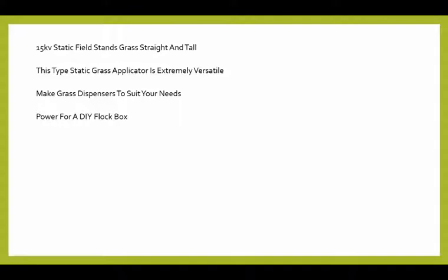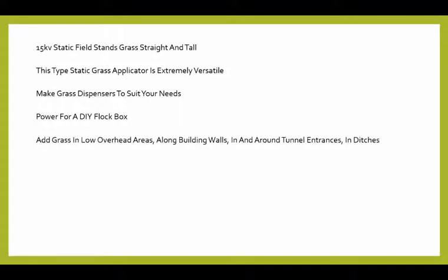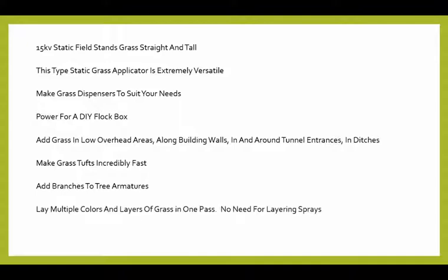You can use this as power for a DIY flock box — you'll see that operating later in this video. You can add grass in low overhead areas, along building walls, in and around tunnel entrances, and in ditches. You can make grass tufts incredibly fast. You can add branches to tree armatures, wire or plastic. This is a powerful unit — you can lay multiple colors and layers of grass in one pass, with no need for layering sprays.